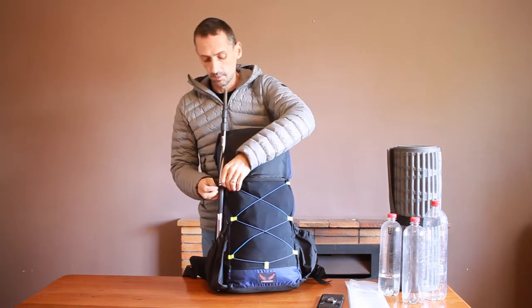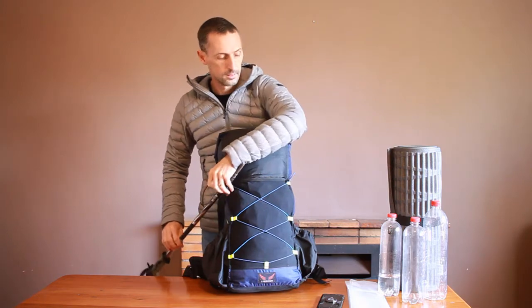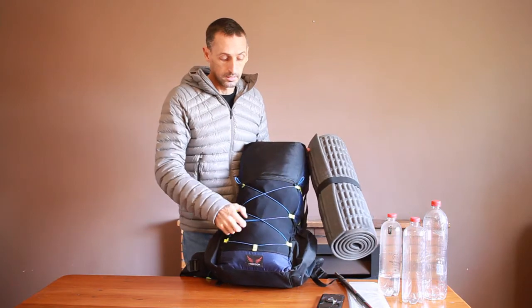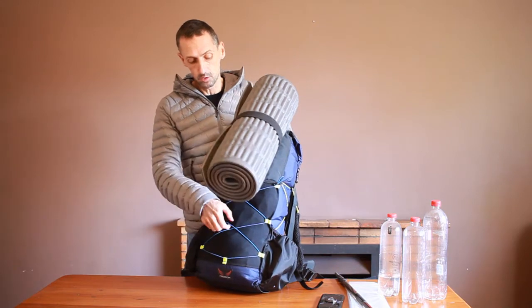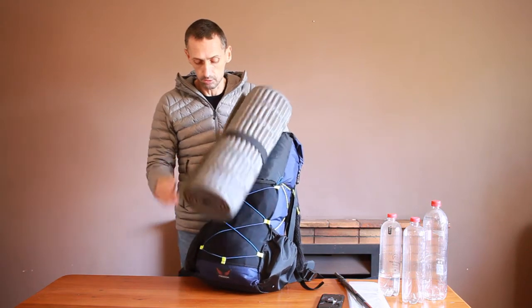If you want to store a roll pad, that can be done by re-threading this cord and leaving out the bottom loop. You can then simply put your roll pad vertically inside the stretch cords.